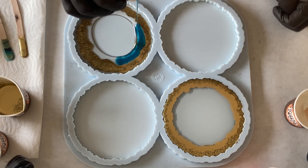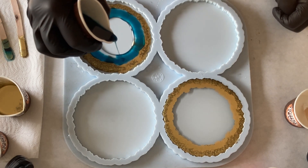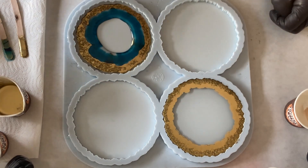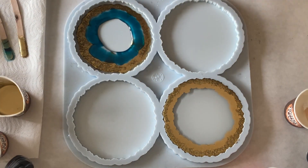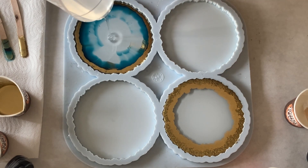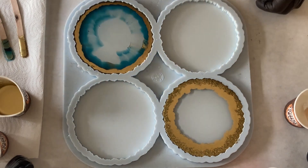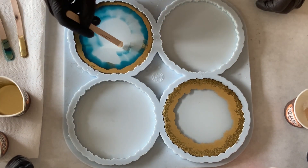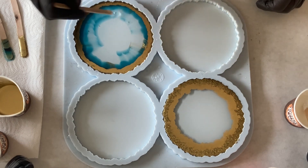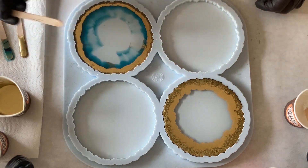And the same with the blue. I'm taking my clear resin again and I'm filling up my mould. And what I found here, for the rest of the coasters — which didn't happen with my first coaster — I have the traces of the blue.